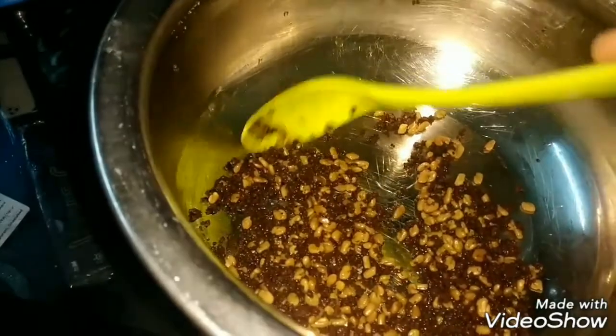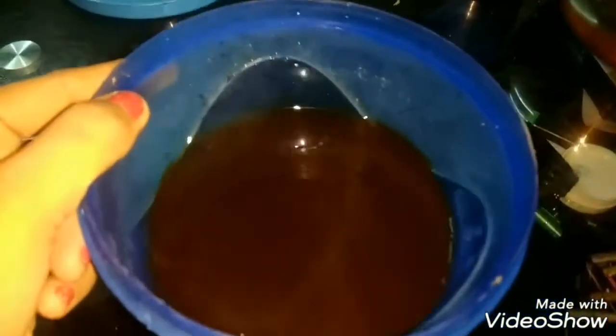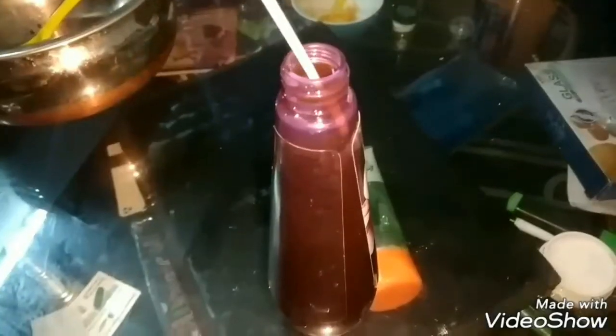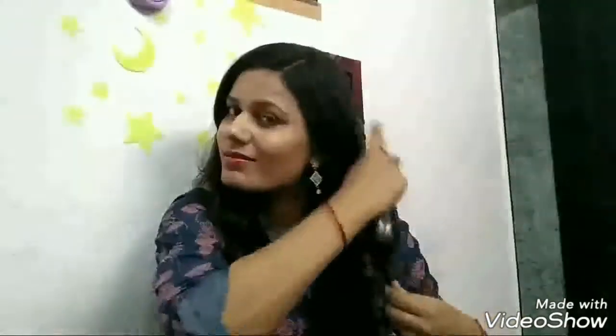This will also help you in your hair growth. Add 4 vitamin E capsules and 2 teaspoons of oil, then add aerovilla gel and mix all of them together. We have sprayed the spray water and divided our hair into two parts.